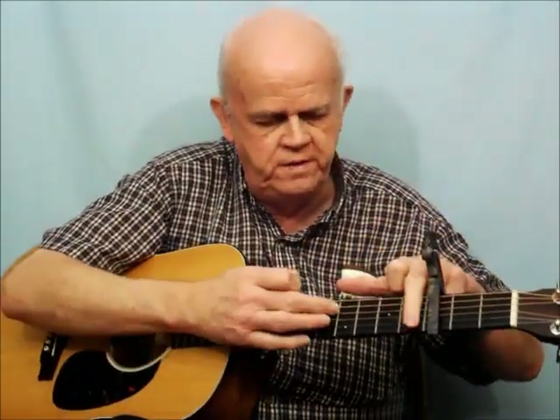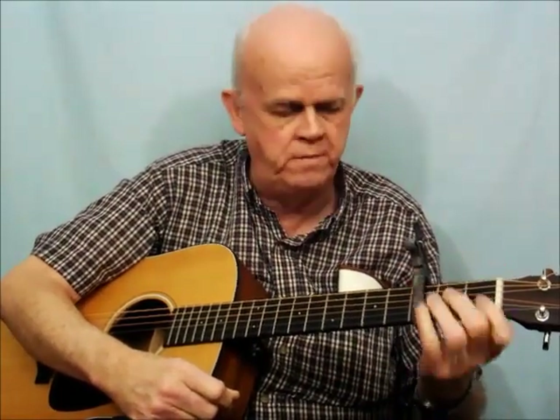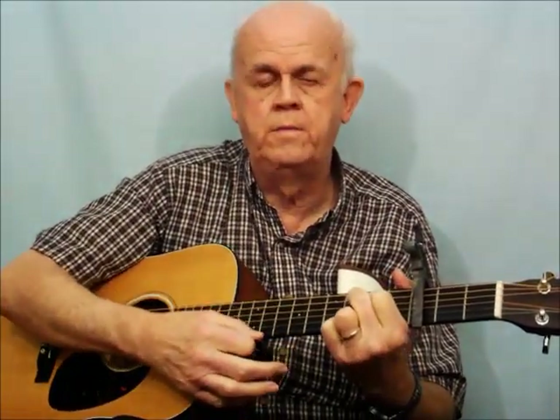The second thing the capo does is reduce the fret distance. You'll see the distance between the frets gets closer and closer as you move up the neck. That means you don't need as much of a stretch — for instance, making a C chord down low versus up the neck is quite a different span, so it makes it so much easier to play the chord.